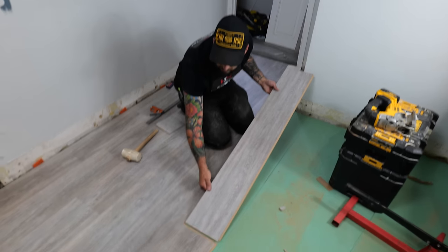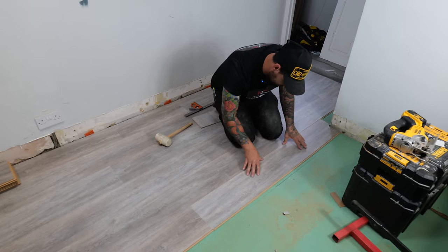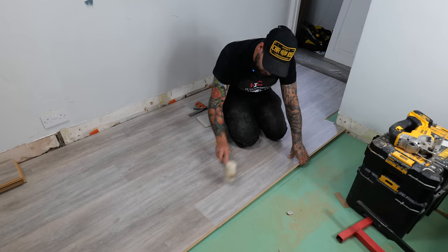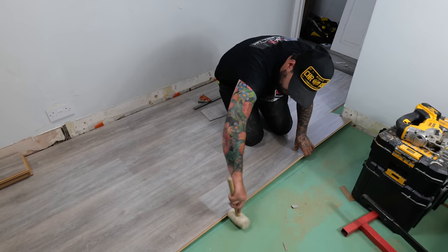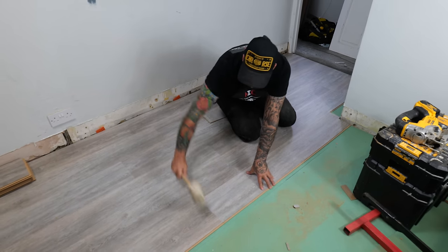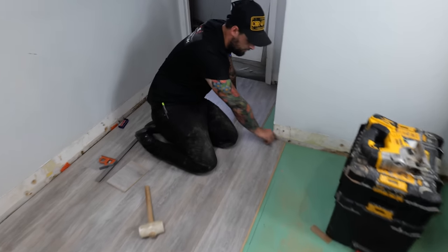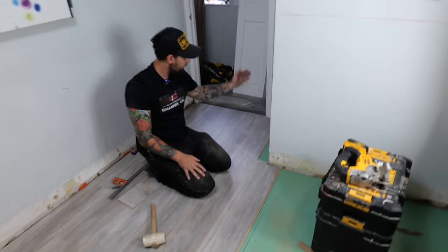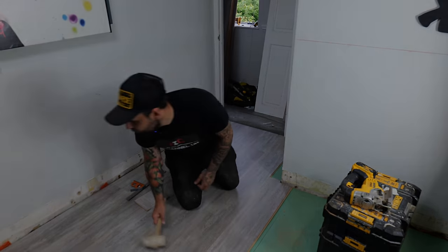Using exactly the same method as before to install - end clip first, lay it flat, tip it up slightly, tap along your clips and give the last section a tap in. You'll be left with the perfect expansion gap and perfect cuts - nice and simple.